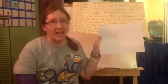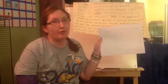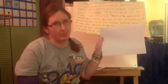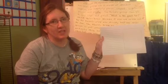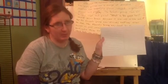In your packet there are five papers that look like this. I need you to find all five and a stapler. Pause your video and find all five of these plus a stapler.